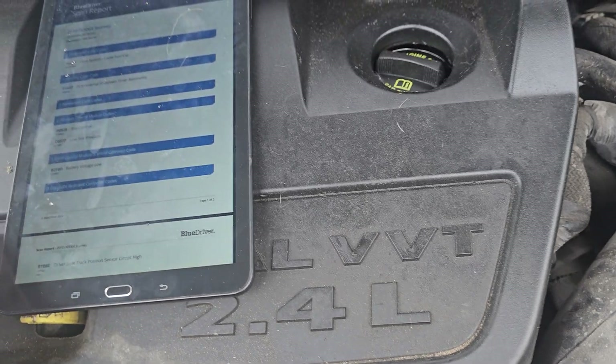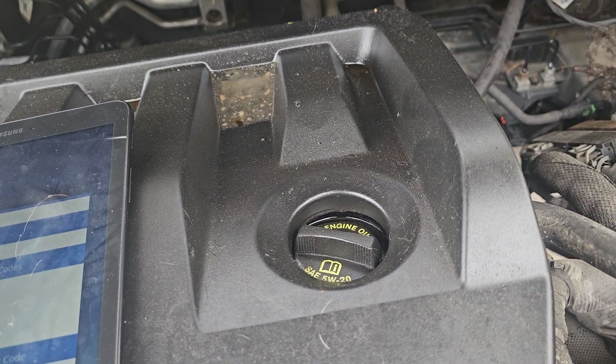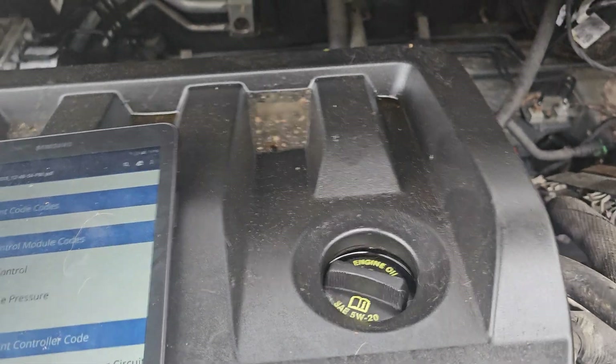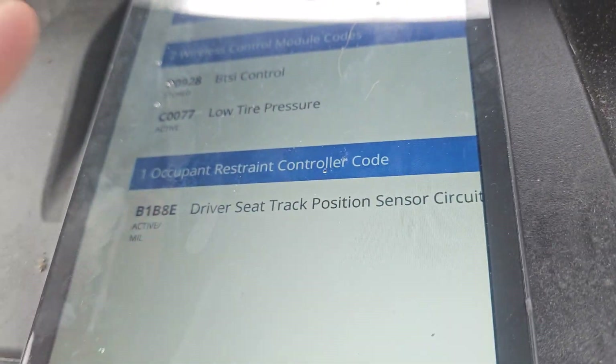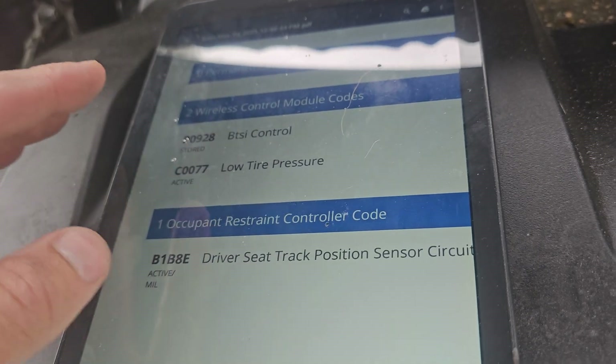Now I'll show you the codes I'm getting after the fix. This is all I'm getting right now — so all those other codes were related to that relay.